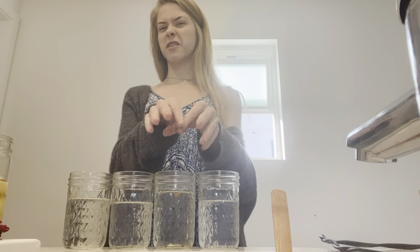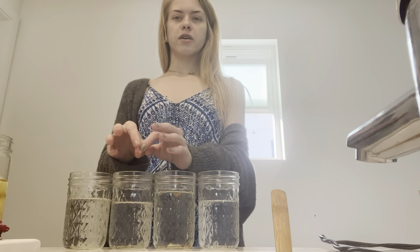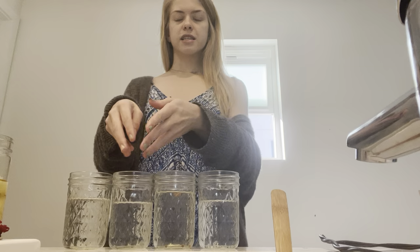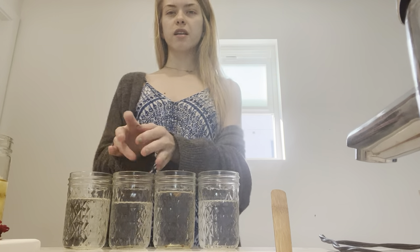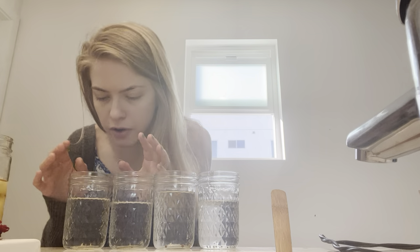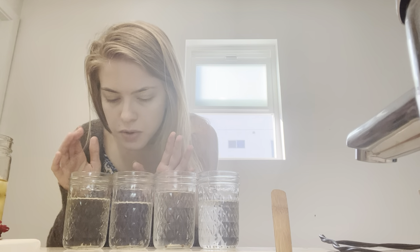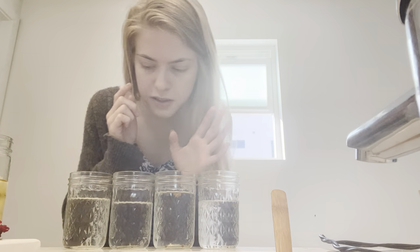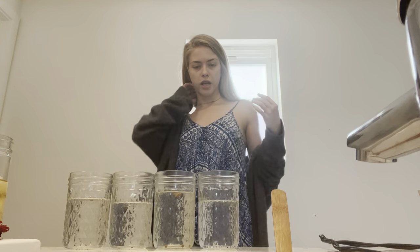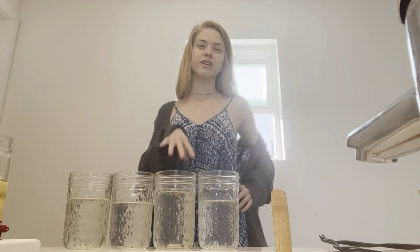Cilantro is really good in soups as well. Then we have thyme right here — the little baby thyme seeds are so tiny. Thyme is gonna be good on some fish, probably some potatoes, you can throw thyme in a lot of stuff. Oh, we have some blue mold growing on these actually! So today is definitely the day. I'm new to this too — we're playing with seeds, it's crazy.